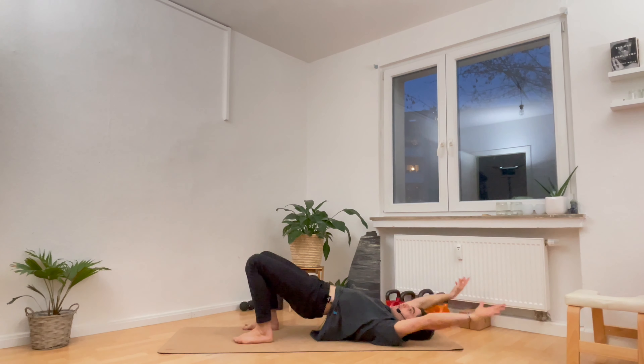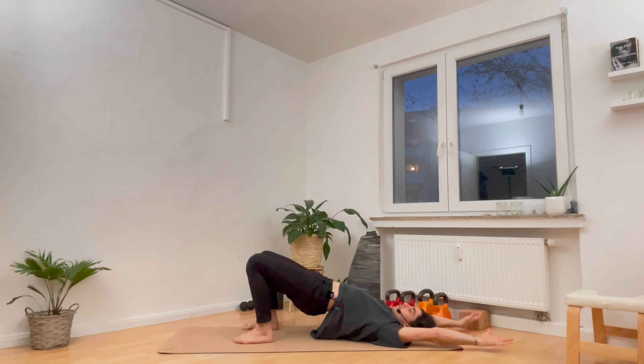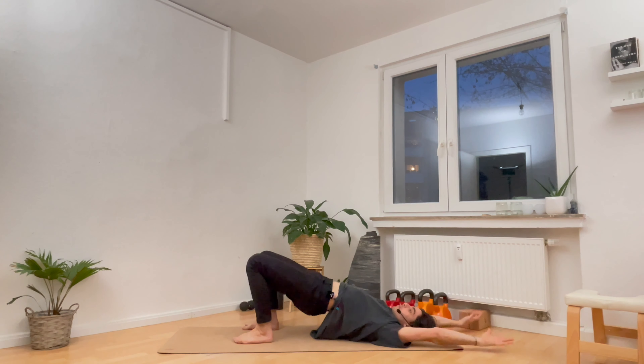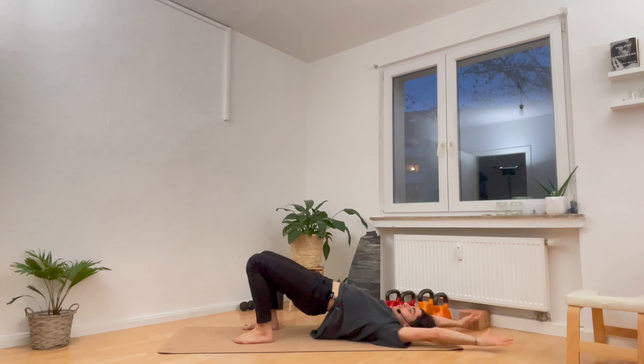As you inhale, drive the hips up and reach the arms all the way up and back towards the ceiling, and just stay for a breath. What I mean by consistency over intensity is doing positions consistently — three times a week, four times a week, not once a year as hard as you can. When you do it consistently, the body builds the resilience. On the exhale, bring the hips back down towards the ground, the arms back down to the ground.